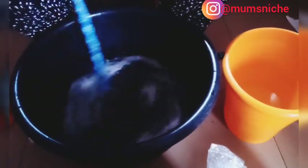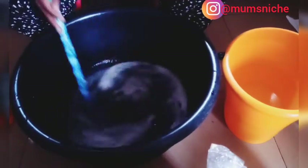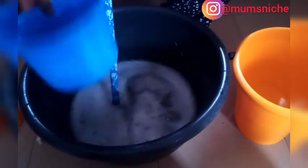Can you see our liquid soap is already coming up? Now we're going to add the caustic soda. We pour in the caustic soda and stir.